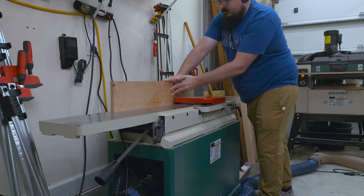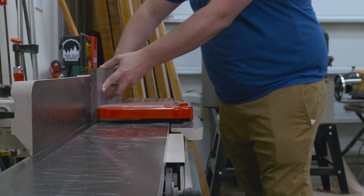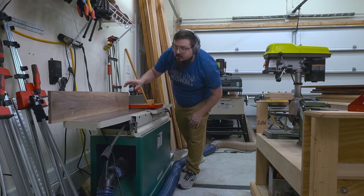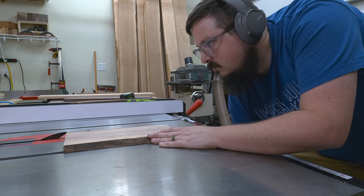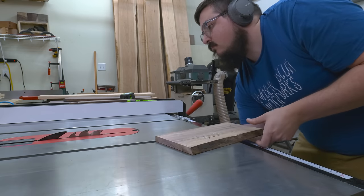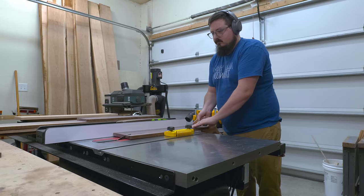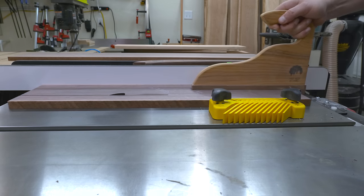Once I finish skip planing my boards, I go over to the joiner, check it for square, and then join a clean edge on them. For the design of this till, this is especially important because if any of the boards are a little too long, a little wide, or a little out of whack, it's going to be compounded on every edge. So I'm trying to shoot for perfection here, or at least within a tolerance of a sixty-fourth of an inch.